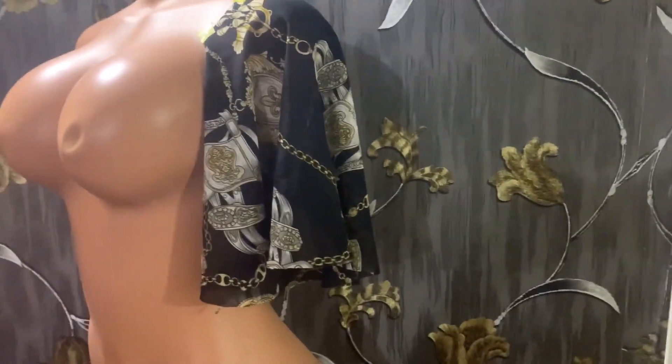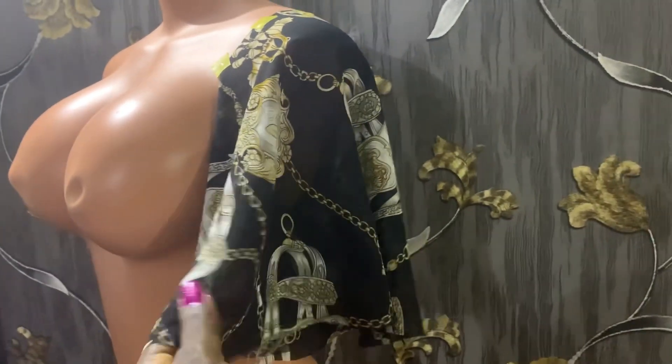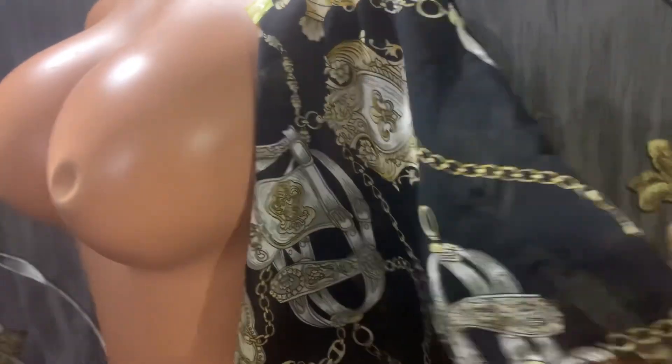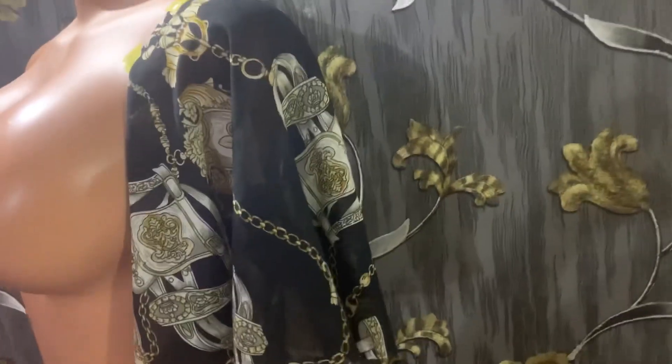Hello my beautiful people, welcome to my YouTube channel. My name is Esther and this is SeatStyle. In today's tutorial we are going to be learning how to create this beautiful flared sleeve. This fabric is a vintage chiffon we're going to be using to create this beautiful flared sleeve. I'm going to be showing you how I created this sleeve, so let's go straight to the cutting table.